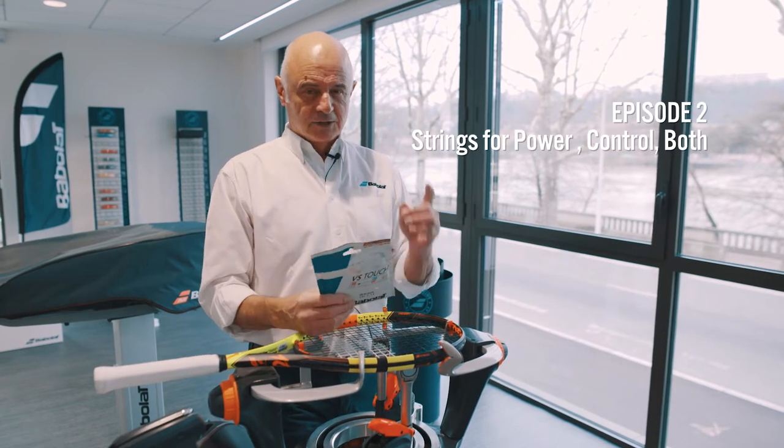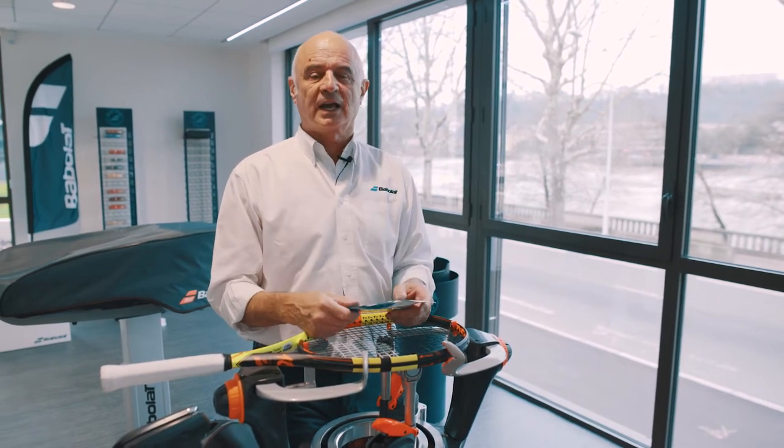Hello, that's me again. Chapter 2. What kind of string should I use?